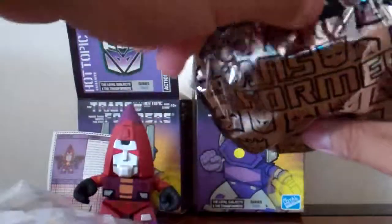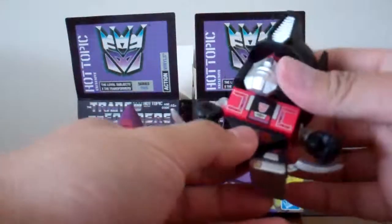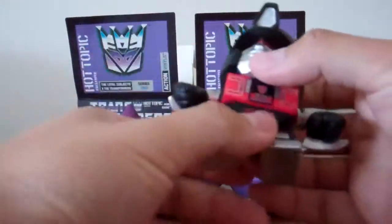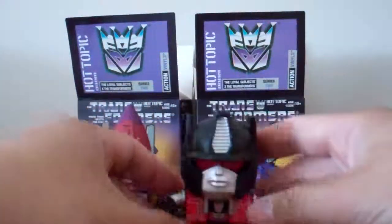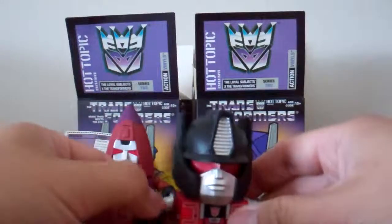And another Snarl. This one's a pretty sweet one — probably my favorite Hot Topics exclusive. Got two of them now, so either it'll be put into a giveaway or just given away to a friend, we'll see. But that looks pretty cool. Still one of my favorite figures. He looks great — I love how he's a Hot Topics exclusive.